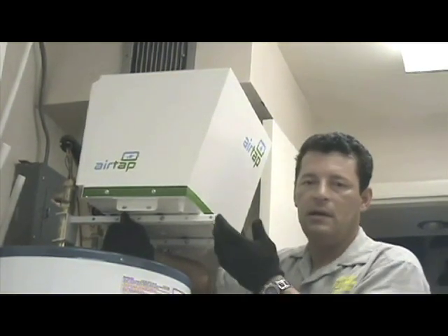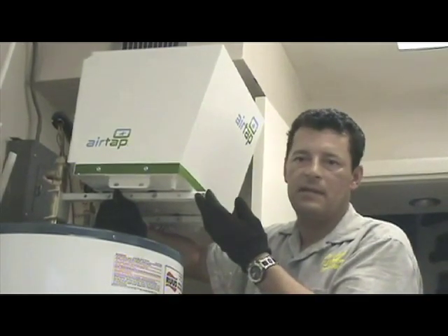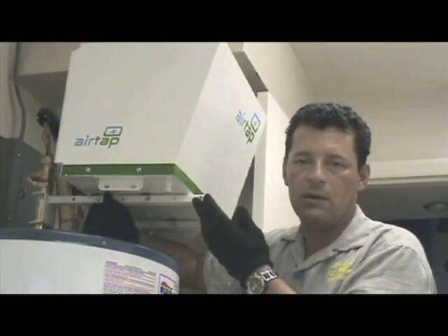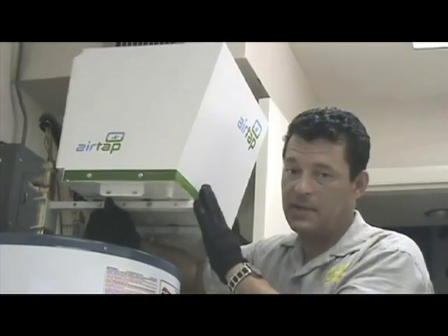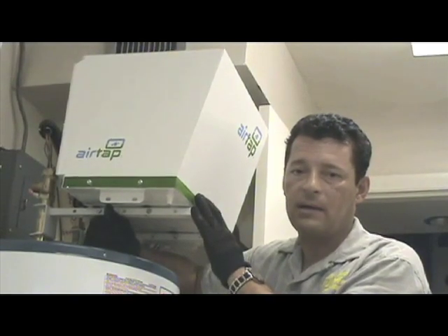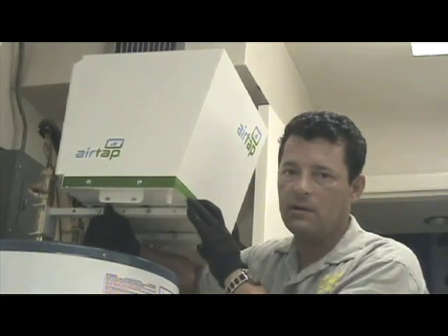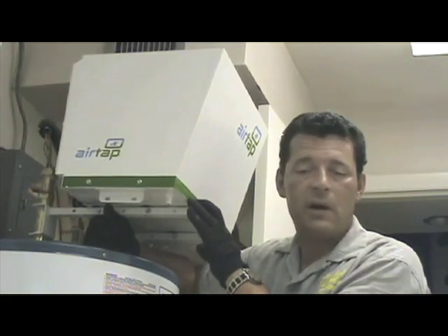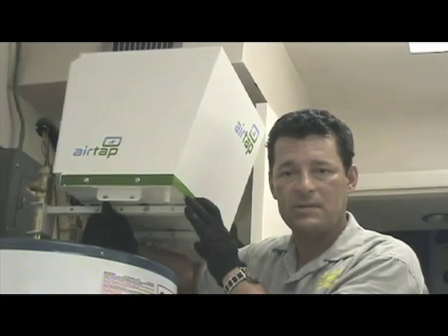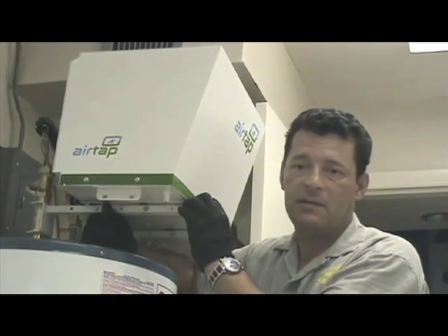We install many of these units, and this is something that I believe is by far better than solar, simply because it's less expensive and you get a higher bang for your buck. It's also a great unit to add on alongside solar, but for people who do not want to spend anywhere between six and eight thousand dollars for a solar system, this unit is a great way to go to save $75 a month.